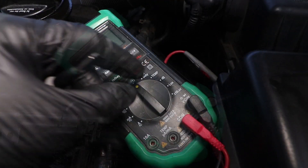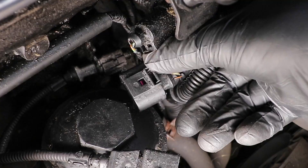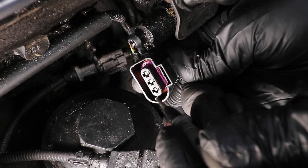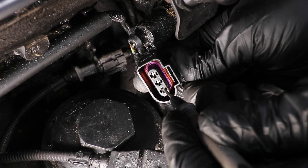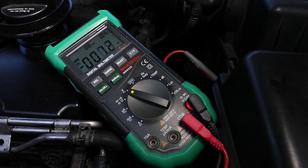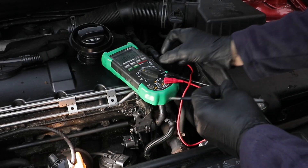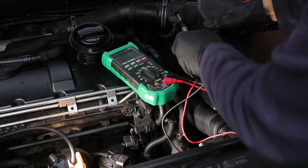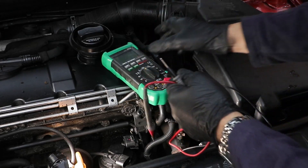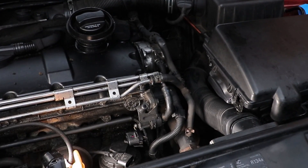To test the ground wire, change the leads round and measure from the positive lead on the battery to the ground on the connection plug. That's getting a good signal — 12 volts — so these are both okay. If you've got a lot less than that, then suspect the wires going back to the ECU, which you can test for resistance if you're getting a low signal, or continuity if you don't get anything at all.